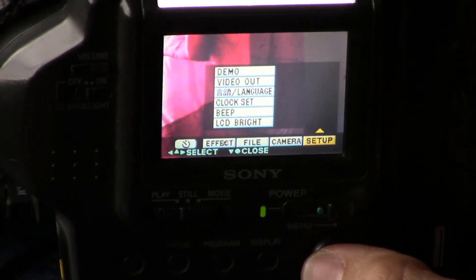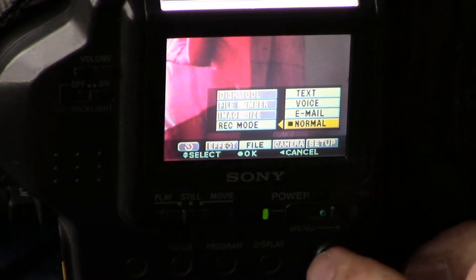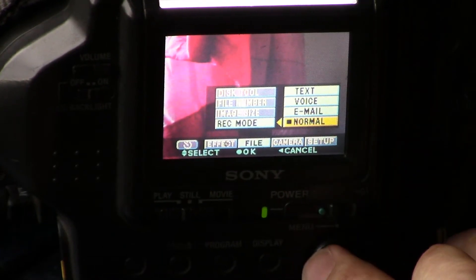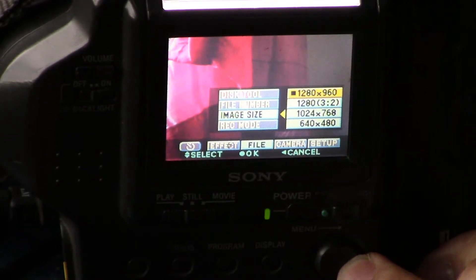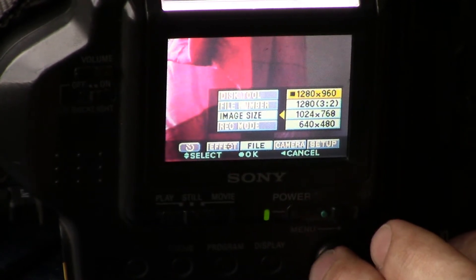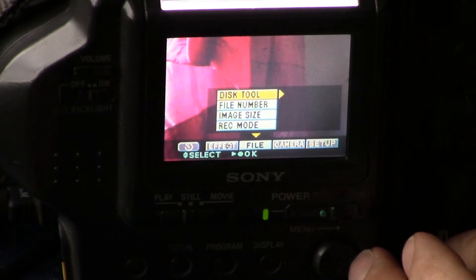Setup, language, even video out. This has a composite video out as well as monophonic audio. Record mode — there's a voice setting which allows you to make a very short, few-second-long voice recording whenever you take a picture. That's how it records voice. Image size: maximum resolution is 1280 by 960 — this is a 1.3 megapixel charge coupled device, or CCD. You can also change file numbers and format your floppy disk.